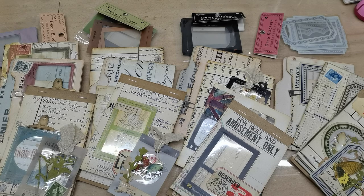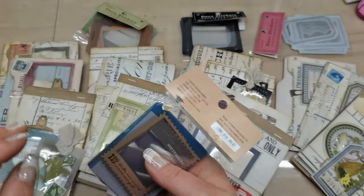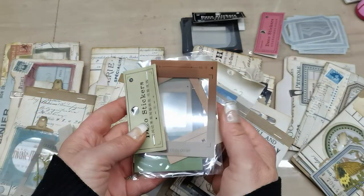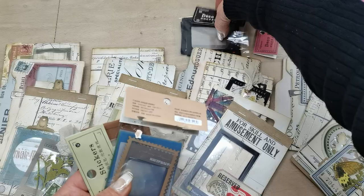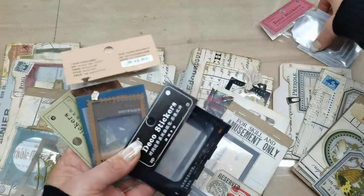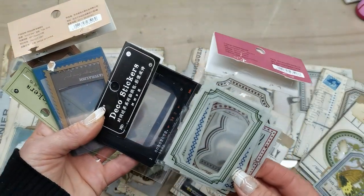Hello everybody, welcome to my channel! It's Eva from Bohemian Crafting, and today I'm coming to share with you the products I've got now on my Etsy. The products are these kind of transparent windows, and I'm going to show you how I used them. The link for these products will be down below — they're very easy to use.